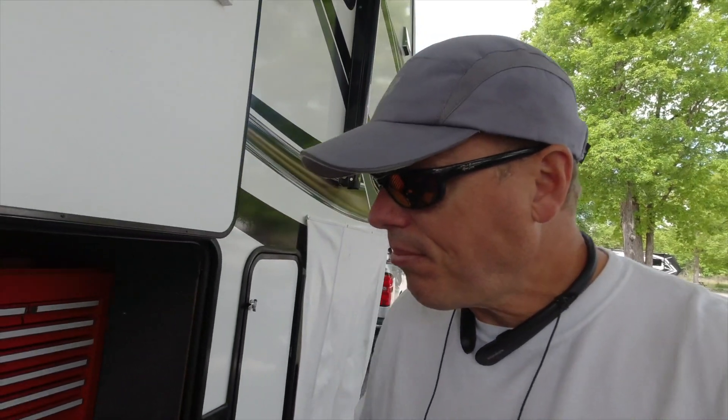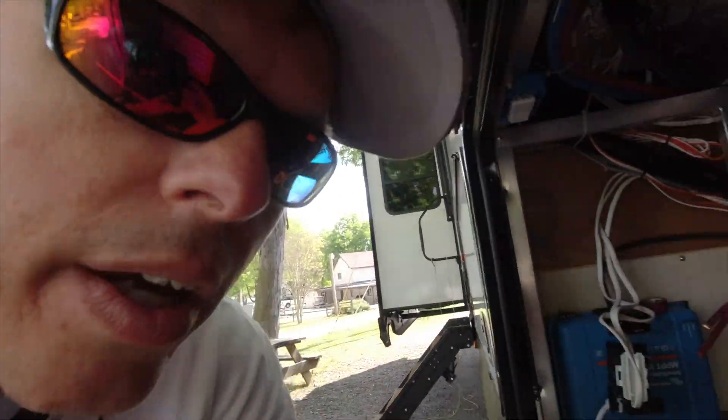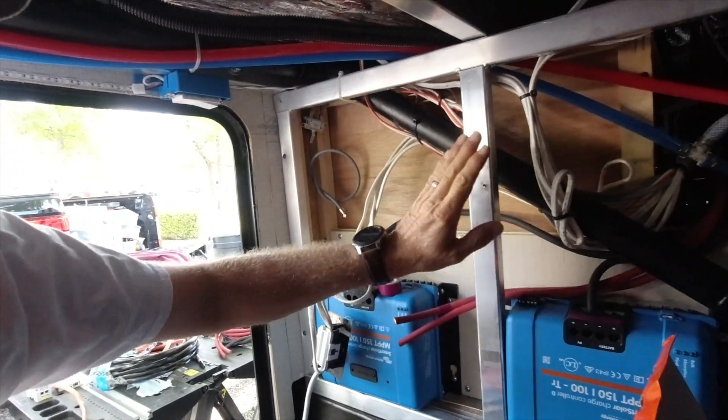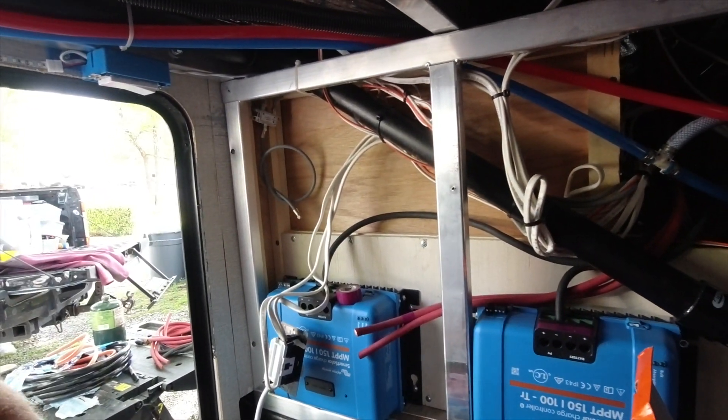New day — day three. I've figured out the orientation for the batteries and the MPPTs. The MPPTs have to be mounted upside down because of the orientation of some of the piping; if I were to do it right-side up I wouldn't have room to get the wiring in place. It would look silly with one right-side up and one upside down, so I just mounted them both upside down.